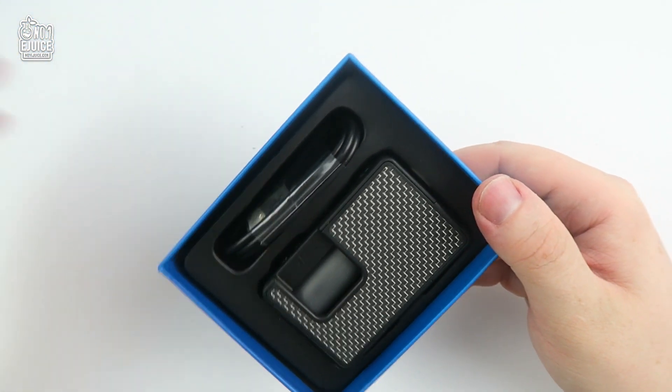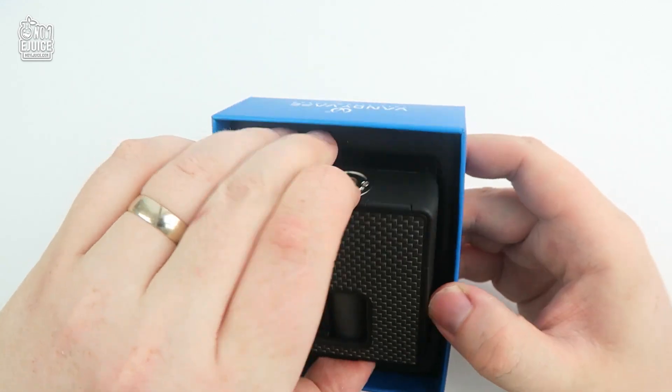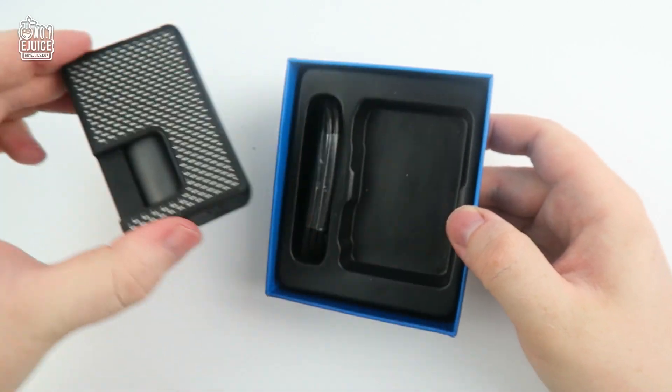Without any further ado, let's get inside. Sliding the top cover off, you have a very simplistic product placement — clean and simple, just the way we like it. We'll get back to the mod in just a bit, but for now let's see what else is in the box.